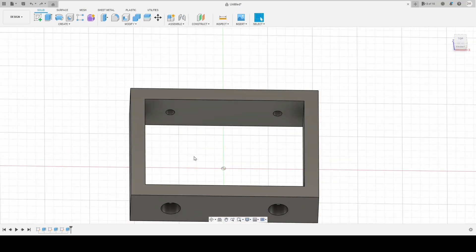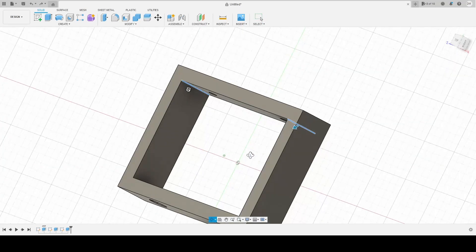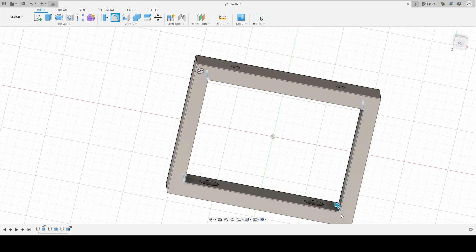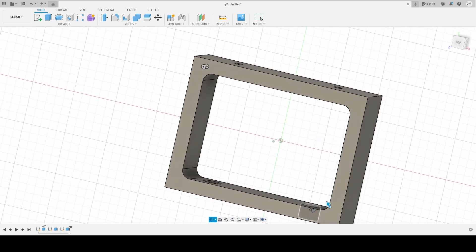Good engineering practice is to always put your fillets in at the end. Fillets are very important for the strength of your part — you don't want to create a notch in the corner that will create undue stress, especially as this thing's being pulled on through here. You don't want this corner to get ripped out, so you're gonna increase the size of it a little bit. Five millimeters will be fine. Two by fours have filleted sides anyway, so this should be fine.